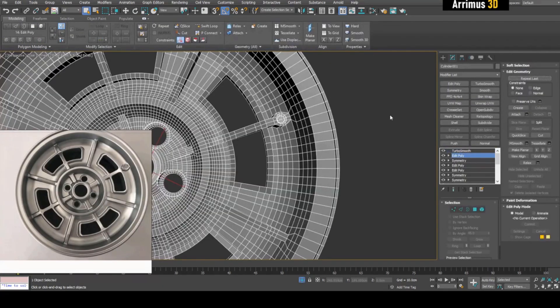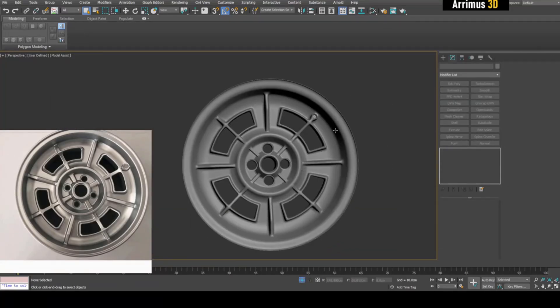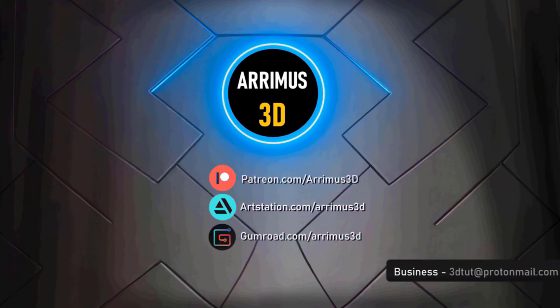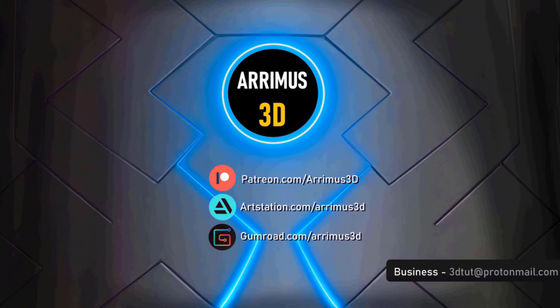That's just as simple as applying crease sets and stacking the right edges. And that's pretty much how you get this right here. Thank you for watching and take care.